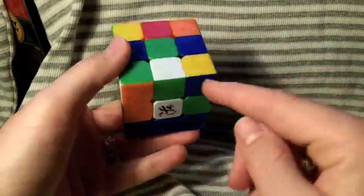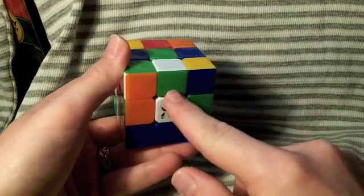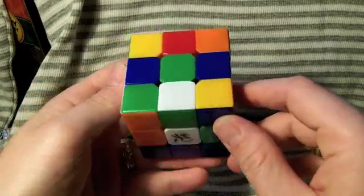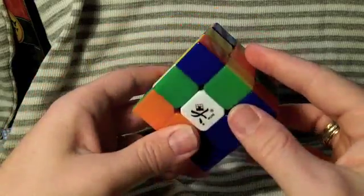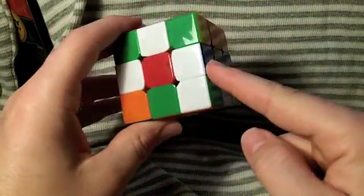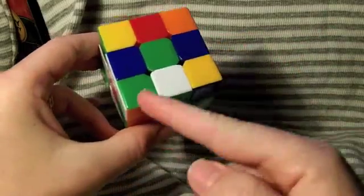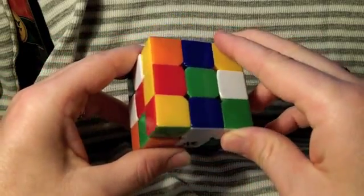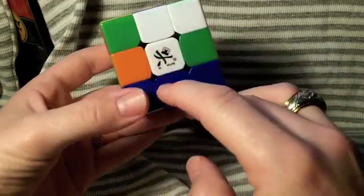Here's a great example. This piece is in the correct spot, but it's twisted. We want a plus sign, so white to white, and we want this green to touch the green. To fix it, we need to get it out of the bottom layer and be able to manipulate it. Why not take advantage of a good situation? Here is a white and blue one. By moving this piece out of the bottom layer to fix it, we can actually put one in the bottom layer. So that's pretty good — we have the beginning of our plus sign.